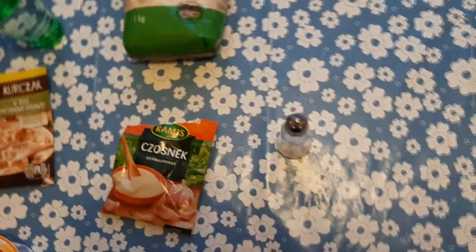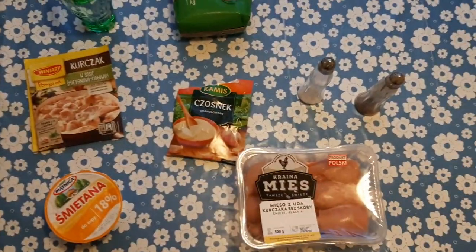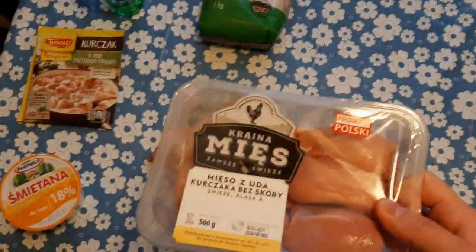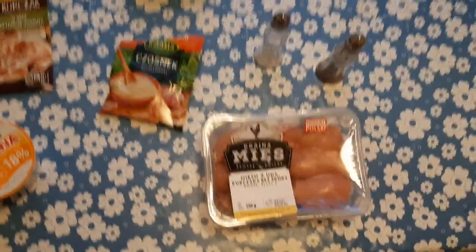You also need garlic powder — this is garlic powder — salt, and of course pepper. This is all the ingredients that we're gonna be using. Don't mind the water. It's gonna be easy. You buy chicken in any shop, just any fillet. It has to be just a chicken fillet — it could be any part of the chicken. It doesn't really matter which chicken you buy, it just has to be a fillet.